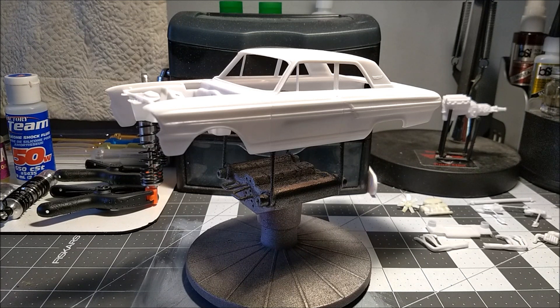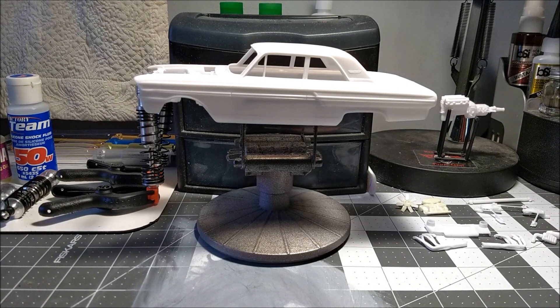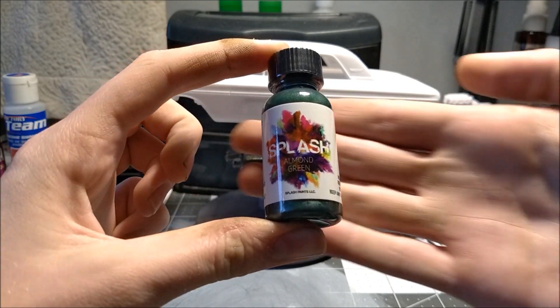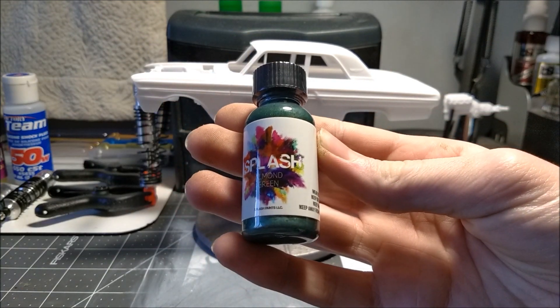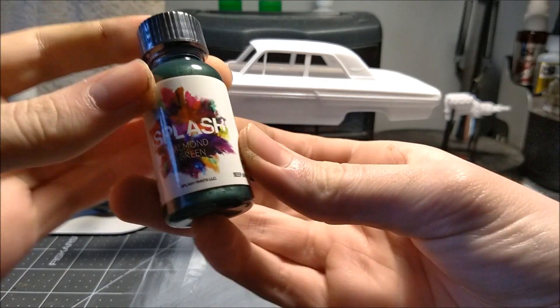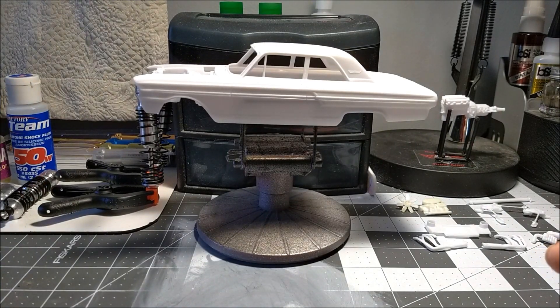This is pretty much as far as I got — I've got everything scuffed up and cleaned up for paint. I didn't get much done on this build because the RC trucks are taking all my focus. But I figured out the color I'm going to use for the body: I'm going to paint it with Splash Paints. I got this color just for this build and I've never tried them before.